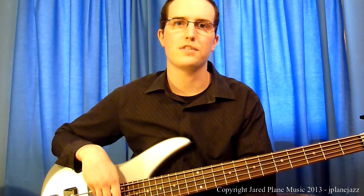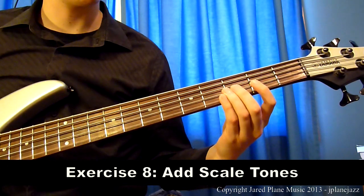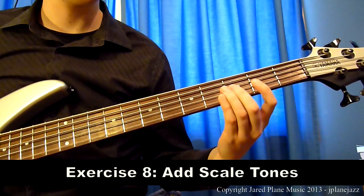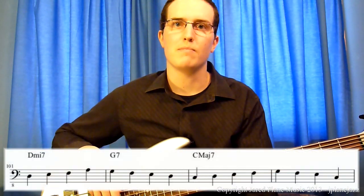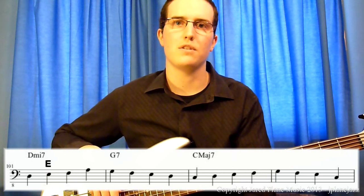Let's take a look at our first example. In this example, the chord tones on the D minor 7 chord are D, F, and A — or the root, the flat third, and the fifth. And the scale tone is the E note on beat 2.